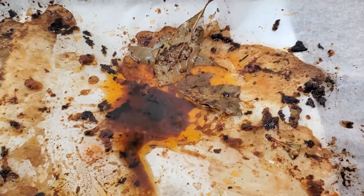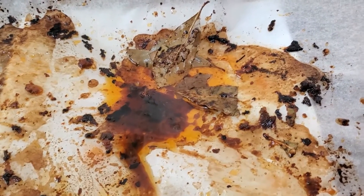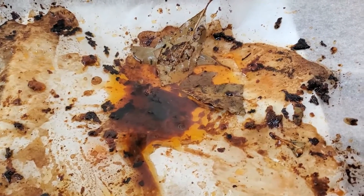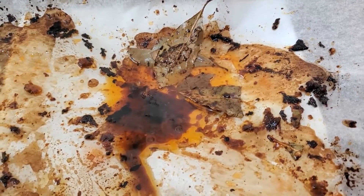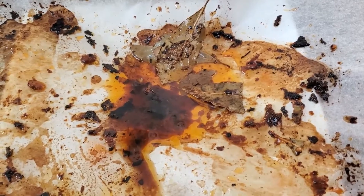Once you drop the bay leaf on your baking sheet, baking pan, or casserole dish — whatever you use to bake your chicken — all you need to do is put it there, and look at what it does: it extracts all that additional oil. That's my pro tip for today.